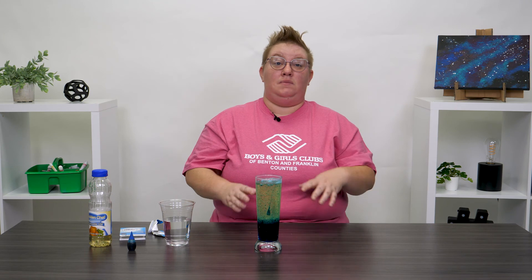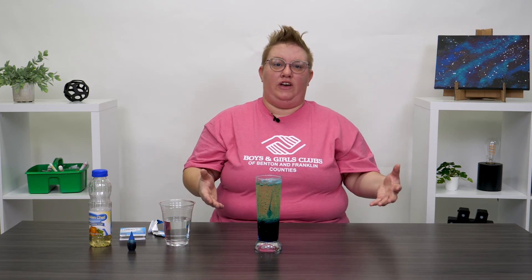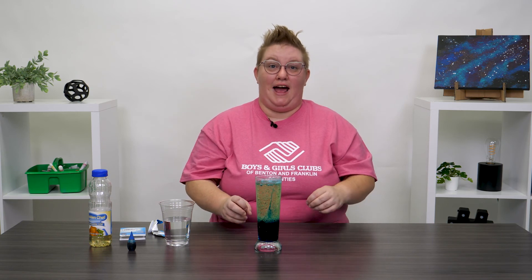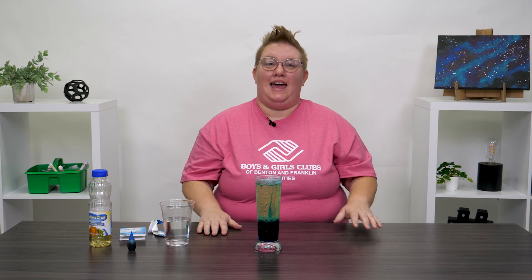I hope you guys enjoyed doing this. You can use water bottles or glasses like this. I want to see your creations and how they turned out — take a video, send me a photo. Until next time, have fun experimenting, bye!